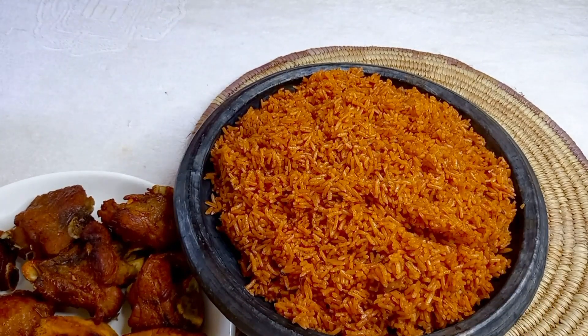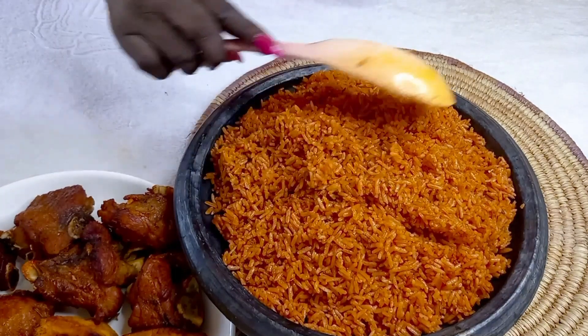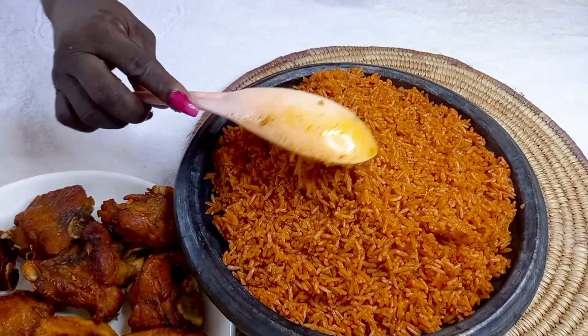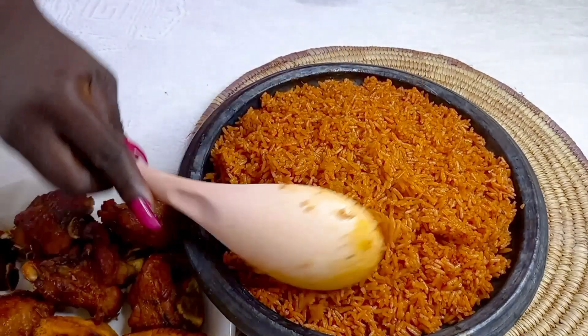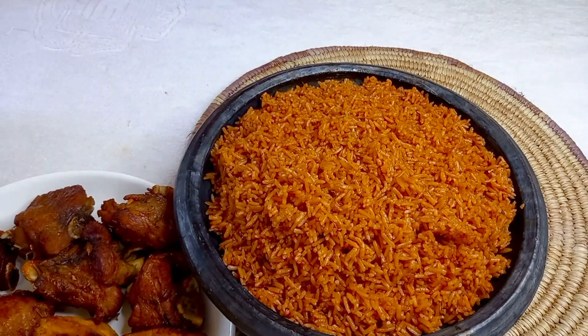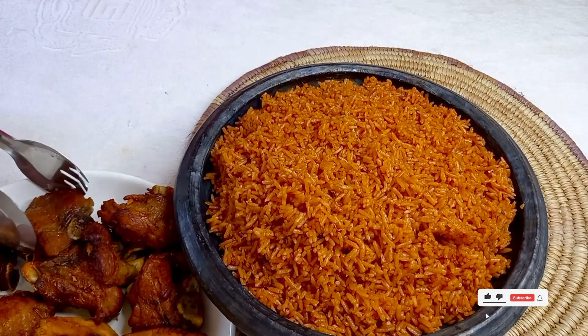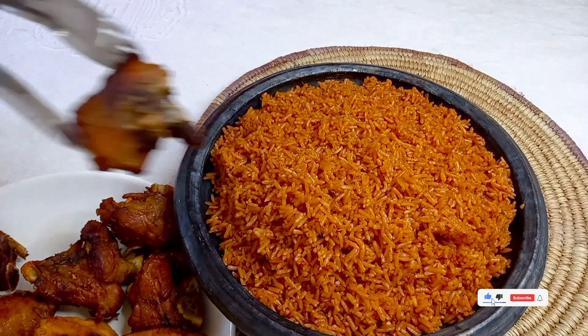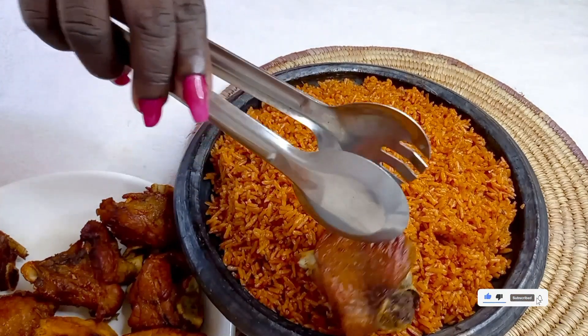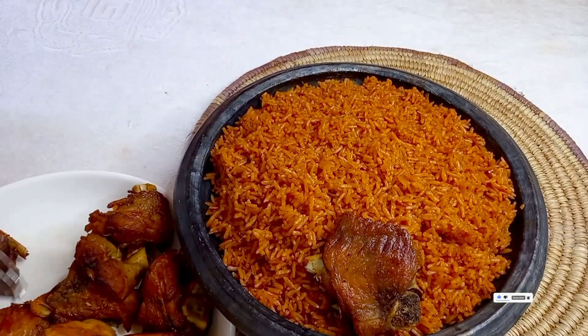Because it's a Ghana meal, we are using our local asanka — you can see the jollof is doing beautifully in our ovenware, that's the asanka or apotoyowa. We are done! I'm just going to pair it with my turkey and some plantains.